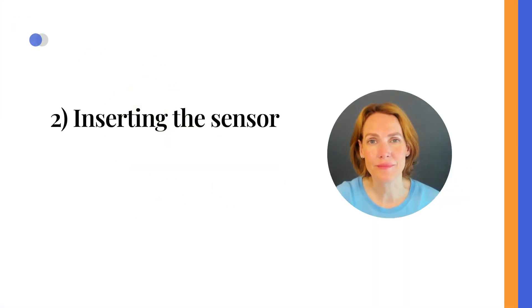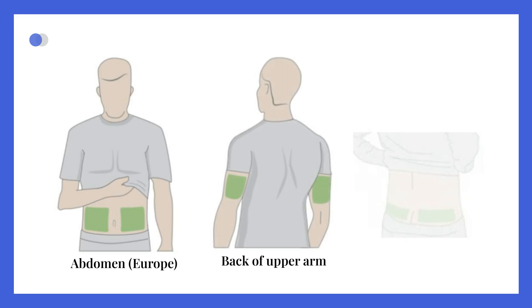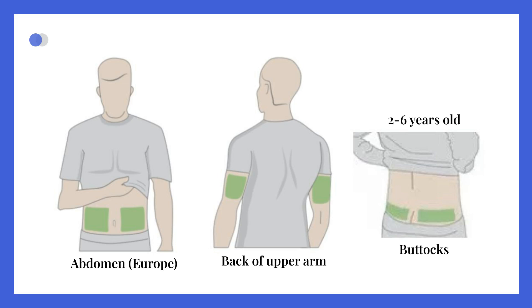Inserting the sensor. To insert your sensor, first choose your sensor site. The Dexcom One Plus sensor is approved for placement on the abdomen and the back of the upper arm. In addition, children from 2 to 6 years may also place the sensor on the upper buttocks.